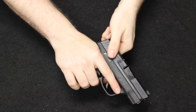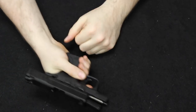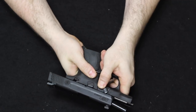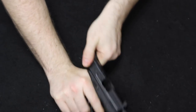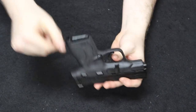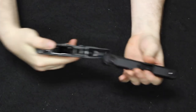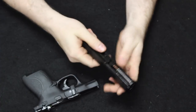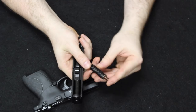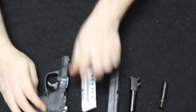Let's look at the field strips, starting with the Shield. Remove the magazine, check that we are clear, open it up and lock it to the rear. There is your takedown lever on the side — throw it down into the 6 o'clock position, then gently release the slide forward. You can depress the striker internally with a punch, but the simple route is to pull the trigger to release the slide from the frame. Once apart, you have a captive recoil spring, a double guide rod and spring setup, and your barrel — and that is a field strip.